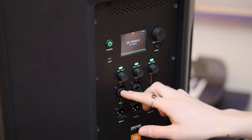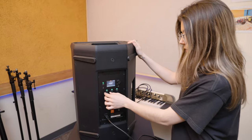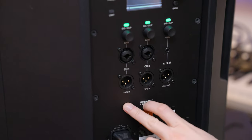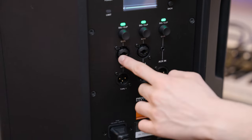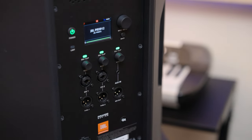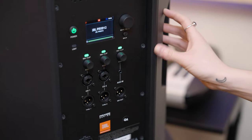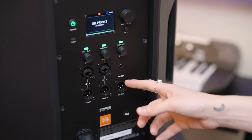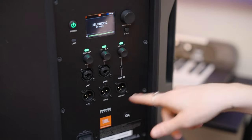These are combo inputs — both XLR and quarter inch — with their controls here. These are through outputs for each, and then you have an aux input which is great for playing music between sets when you're running the night through aux. And then this is your mix out, which takes the output of the whole mix from these two channels.